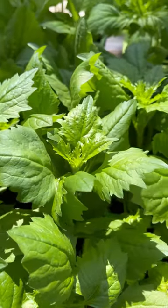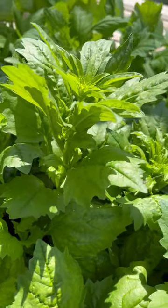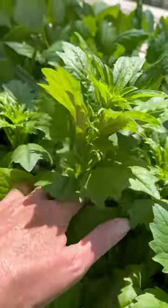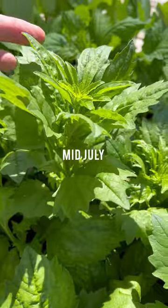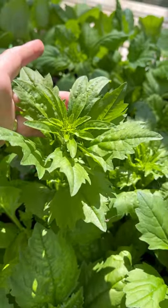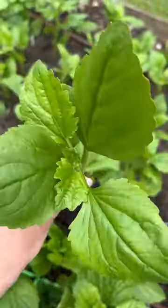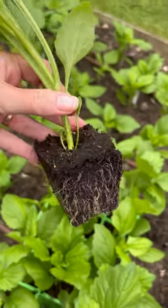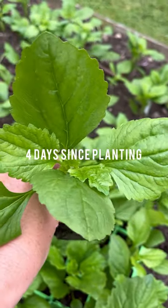Fast forward to July: look at the China asters. That later sowing - sowing only when the light levels are nice and high - has enabled the plants to put on very good vegetative growth. Spaces are now appearing in the garden so we'll be able to plant them out, and once the light levels start to dip that will trigger flower formation. Today I'm planting out my China asters, planting 22 centimeters apart. Before you know it we'll have a carpet of technicolor flowers all through late summer and into autumn.